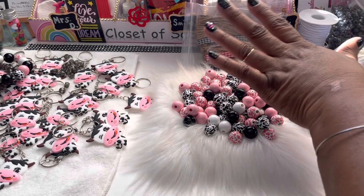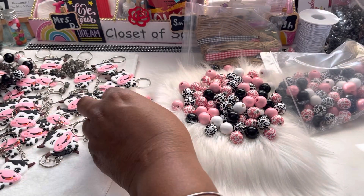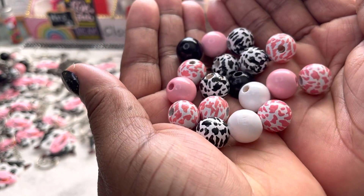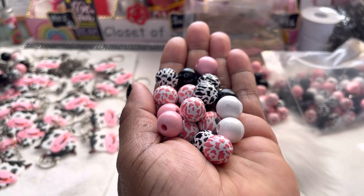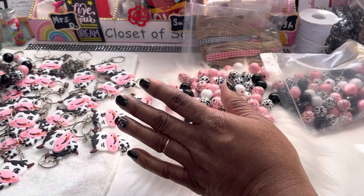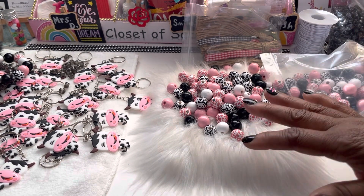Anyway, I got the cow print to go with these — let me show y'all a closer look. These beads are just gorgeous, I'm telling y'all, don't sleep on these wooden beads. The silicone beads are very pretty, the acrylic beads we know are beautiful, but don't sleep on these wooden beads. Pick some up and try using wooden beads as well. If you want to go with a set of just wooden beads, hey, do that — they're pretty, they come in all different kinds of styles now.